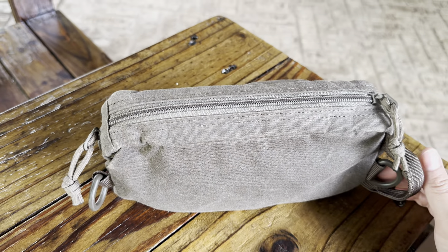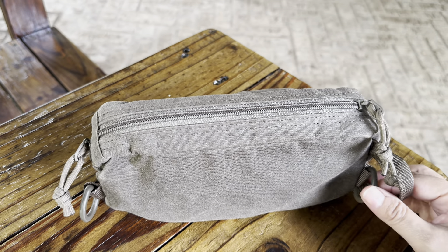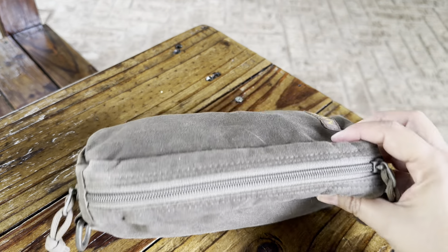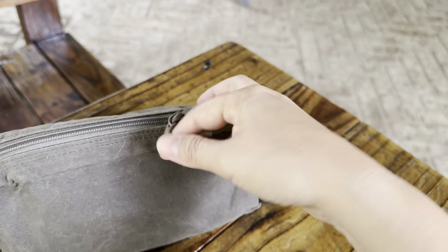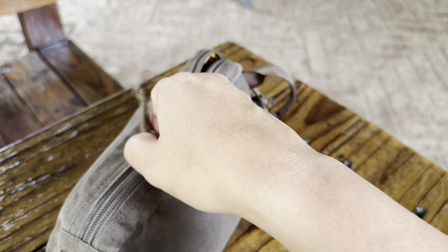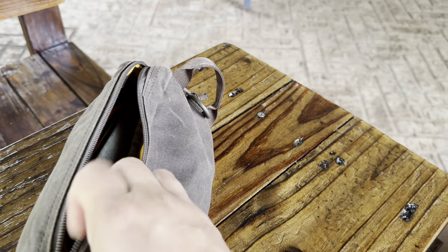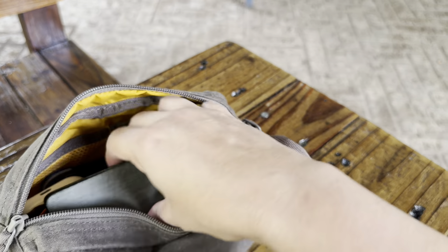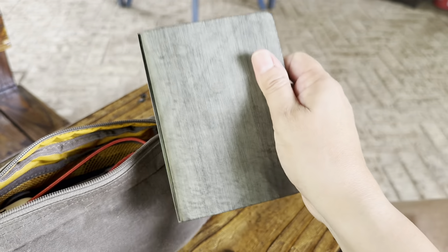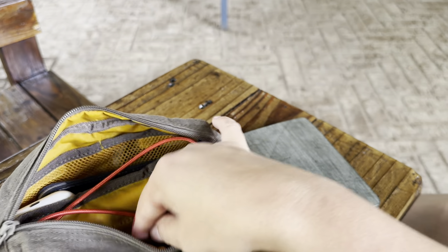I have been having to go into the office starting this week for the first time in years. I've been working remote for years, but we have to start going in twice a week. So this has been my pouch for everything I need for work. In here I have my Plotter Mini 6. This fits so much stuff, y'all.